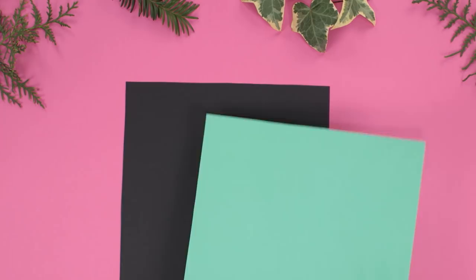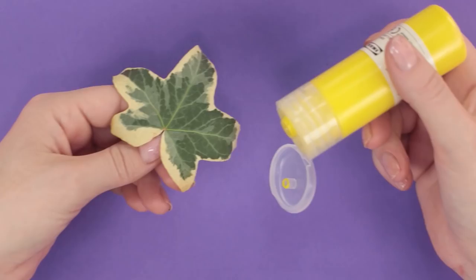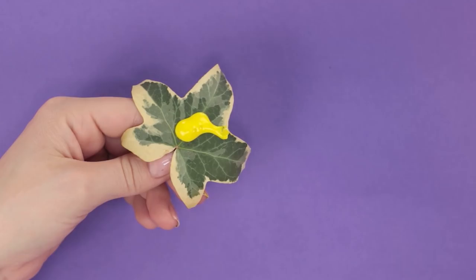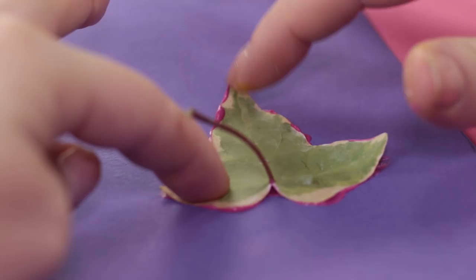You should definitely consider using plant leaves and branches in your art process. By turning these gifts of nature into stamps, we'll be able to make some amazing art on paper and fabric. Apply the paint and make an imprint. Ivy leaves make some good star-shaped marks.